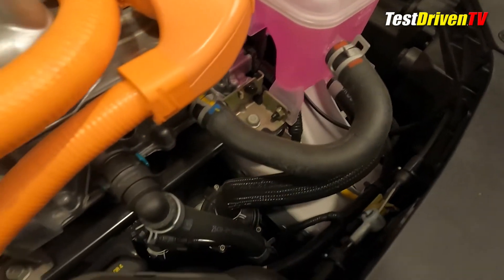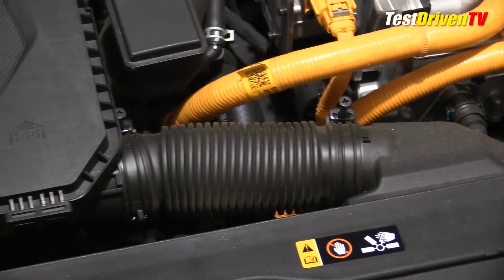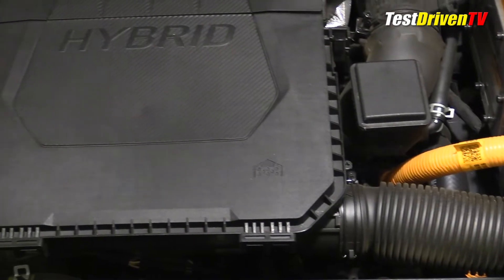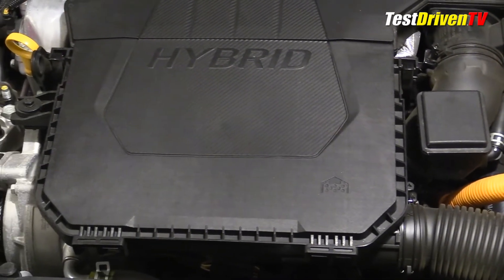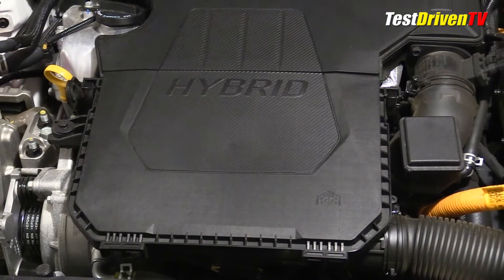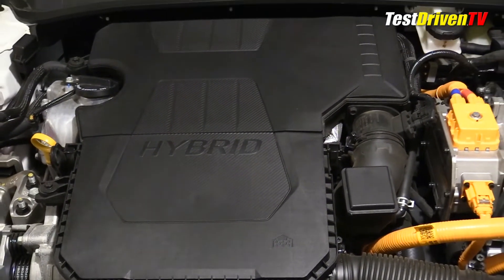Thus, you won't find a 12 volt battery here in the engine compartment. Following the airflow, the intake charge starts at the front just above the radiator and makes its way into a cleverly designed intake plenum and filter assembly mounted atop the engine itself. Air then travels down to the plastic composite intake manifold just below it at the front of the engine. Once the combustion process is complete, the exhaust exits at the rear of the engine directly into the catalyst assembly.